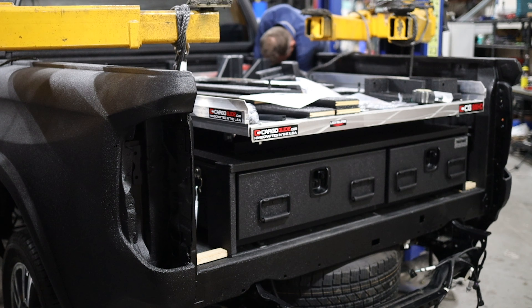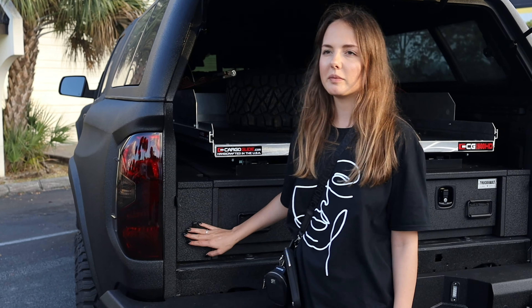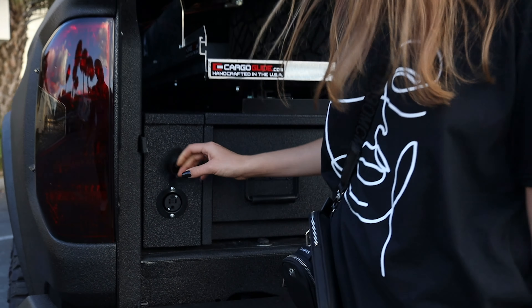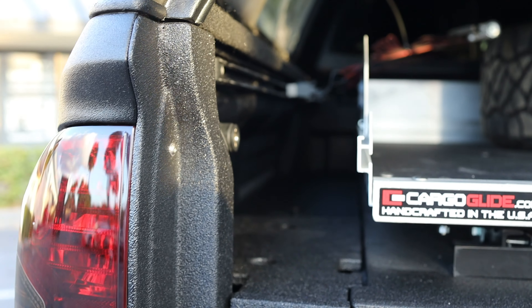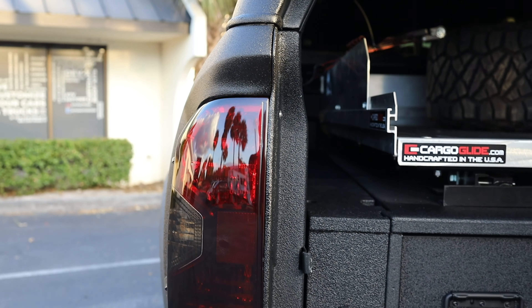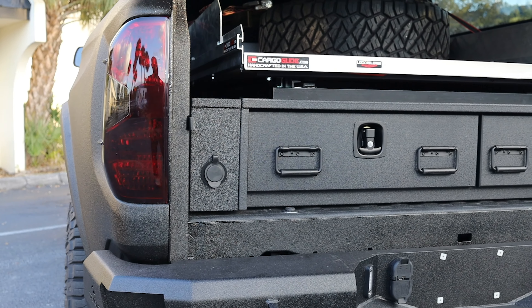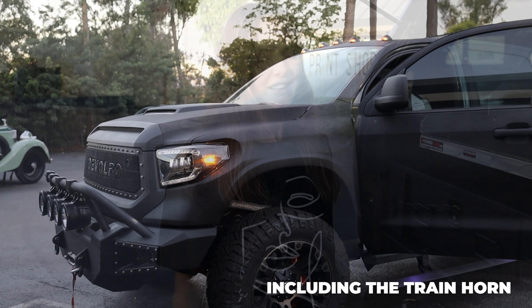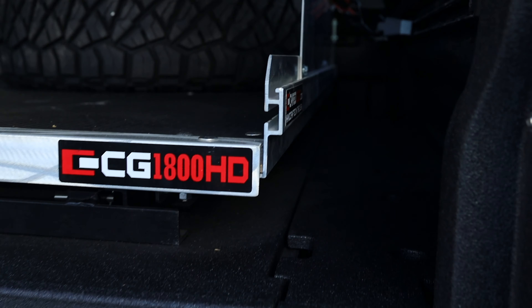We put an inverter into the trunk which is connected to the power supply right here. It is also equipped with an ARB compressor so that if the owner needs to pump up tires, a mattress, or basically anything, he can do it through his truck. On this side, we have extra batteries that supply power to all of the extra equipment.